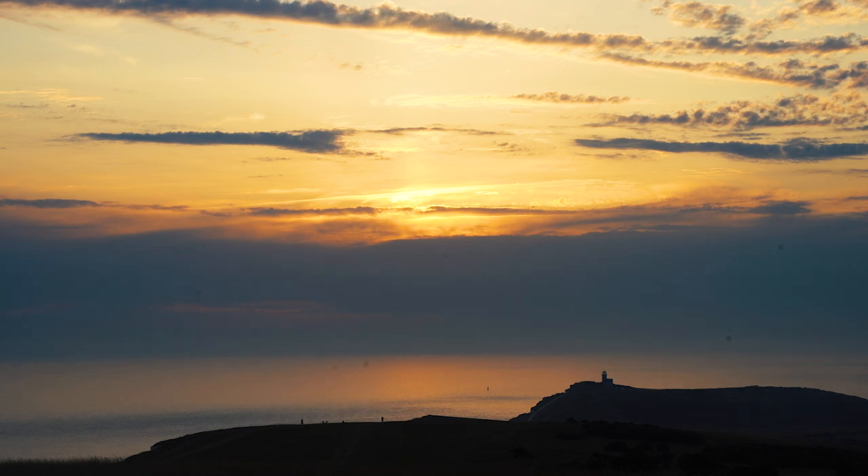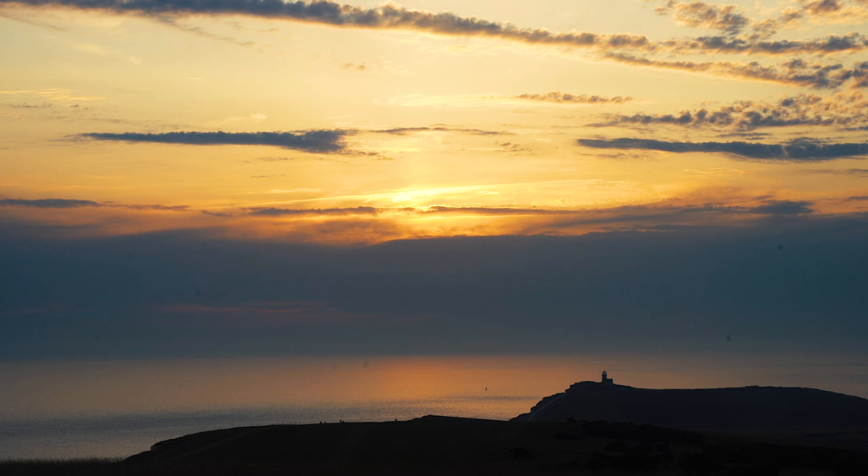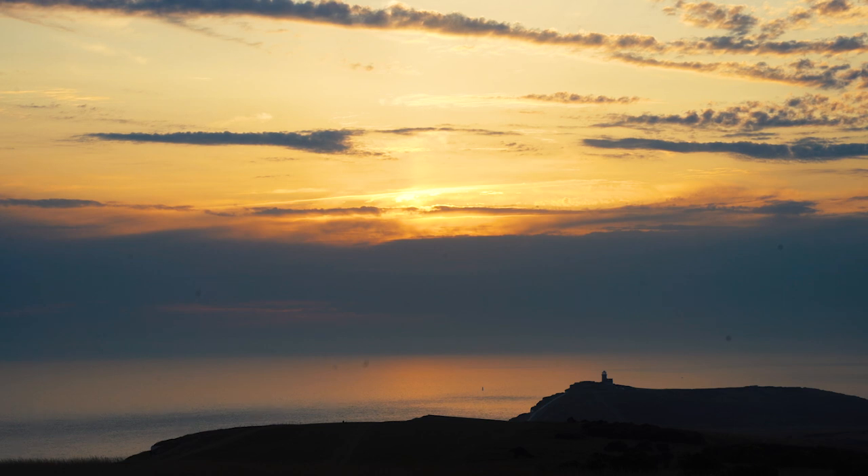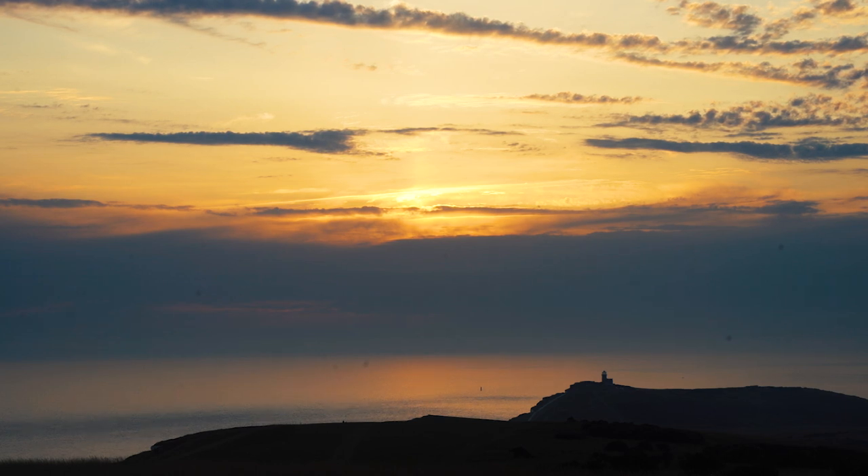Thank you for joining us here today. Now is the time to switch off from all the noise and forget all of the distractions around you. Sit comfortably, feeling your feet on the floor. Relax your jaw and let your tongue drop away from the roof of your mouth. Straighten your back, relax your body and rest your hands lightly, palm up on your knees.